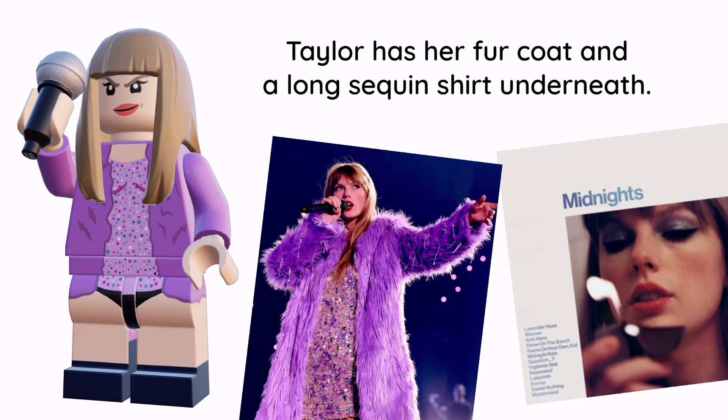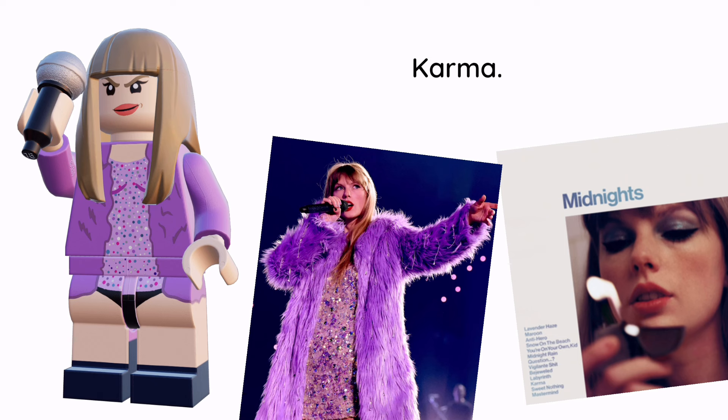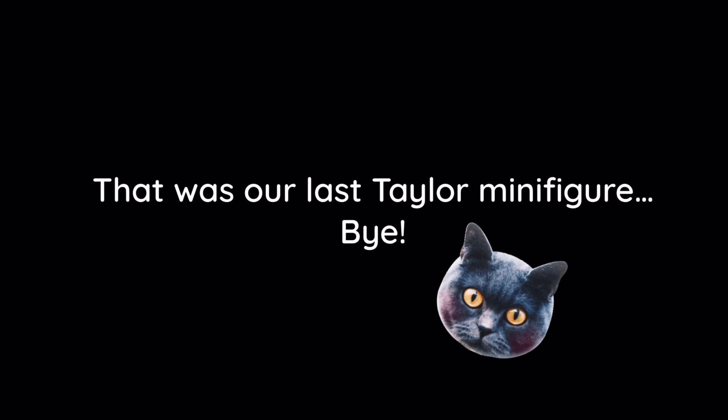Taylor has her fur coat and a long sequined shirt underneath. She has a plain black microphone and a smirking expression. That was our last Taylor minifigure.